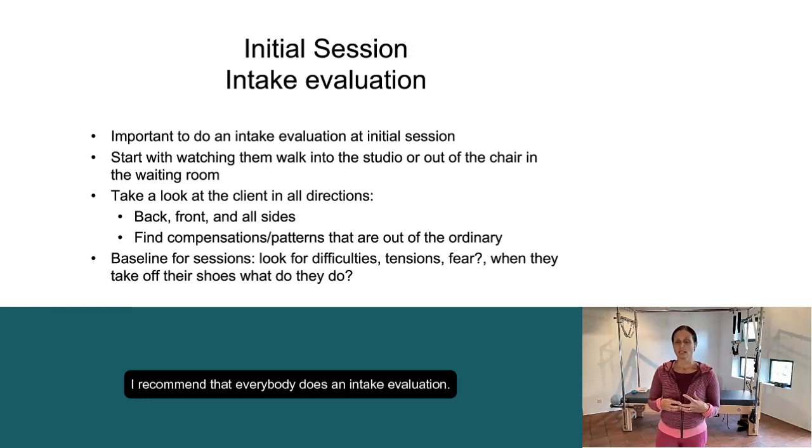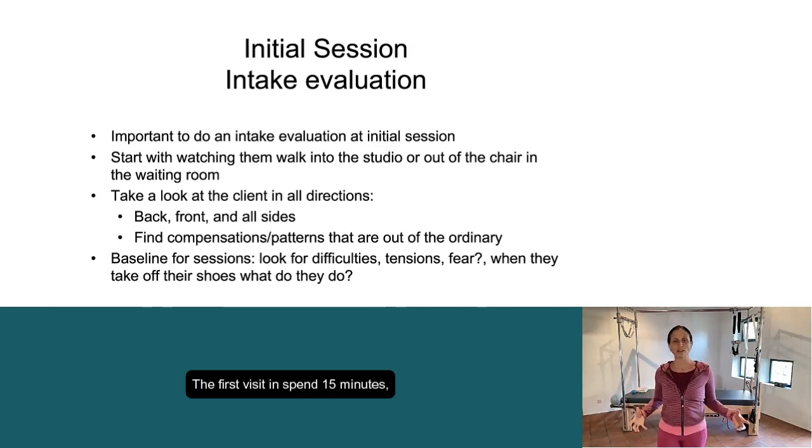I recommend that everybody does an intake evaluation. The first visit in, spend 15 minutes, take a look at their posture, do a little postural evaluation, maybe even watch them walking.